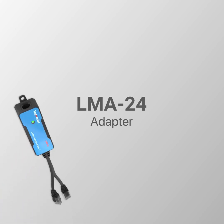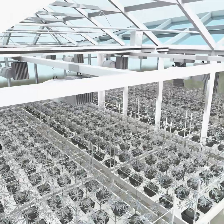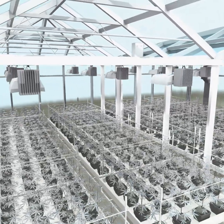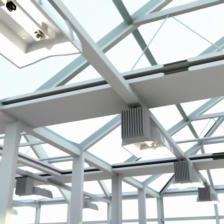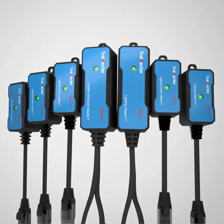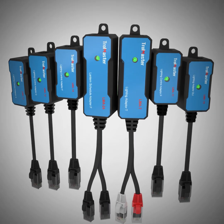The LMA24 adapter is a lantern schedule adapter which allows the user to run two lights on schedules in 24 hours. It reduces energy consumption of the lights by reducing the number of hours the lights are on each day. By choosing different adapters, Trollmaster provides an easy solution to control almost every lighting fixture available in the market today.